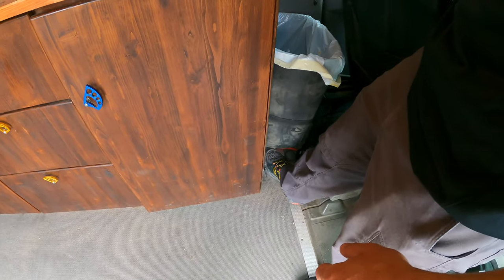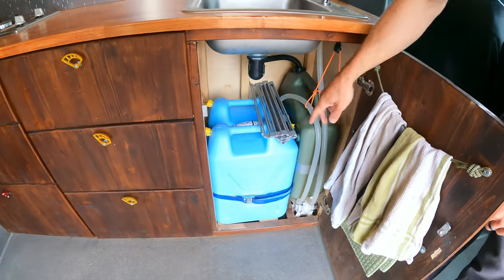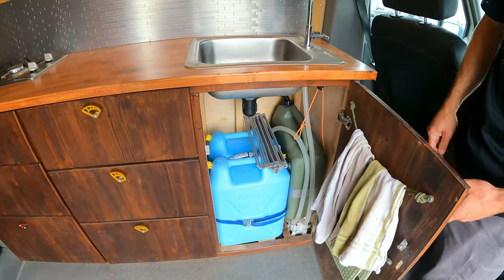Up front we have a bilge pump from a sailboat — just a little foot pump so we can run water whenever we need to. We've got clean water and gray water, so it doesn't pour out on the ground.